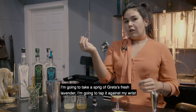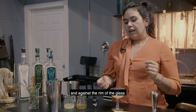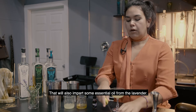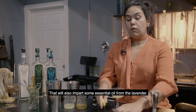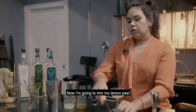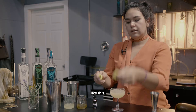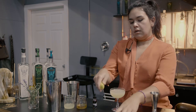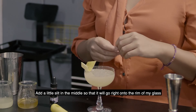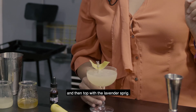I'm going to take a sprig of Greta's fresh lavender and tap it against my wrist and against the rim of the glass — that will also impart some essential oil from the lavender. Then I'm going to trim my lemon peel and add a little slit in the middle so that it will go right onto the rim of my glass, and then top with the lavender sprig.